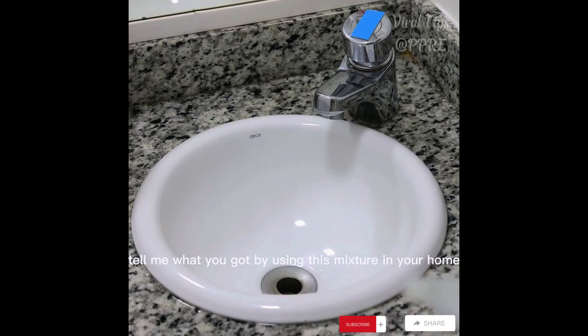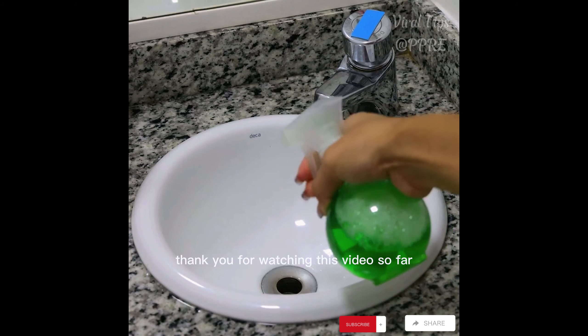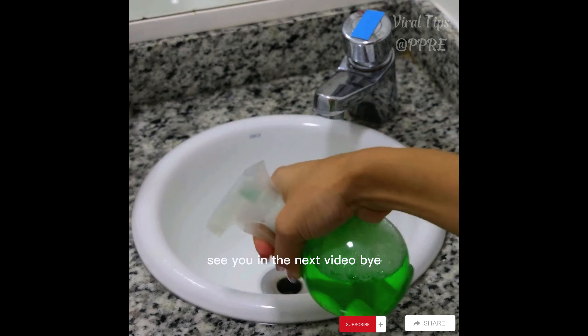Tell me what results you got by using this mixture in your home. Thank you for watching this video so far — see you in the next video. Bye.